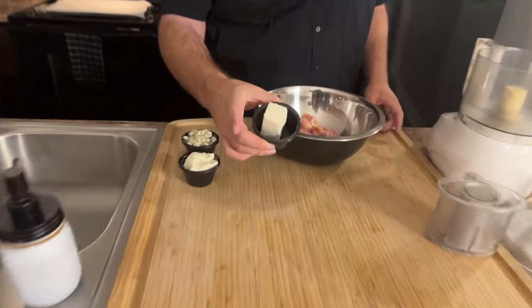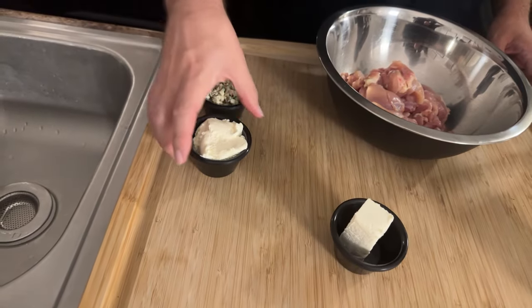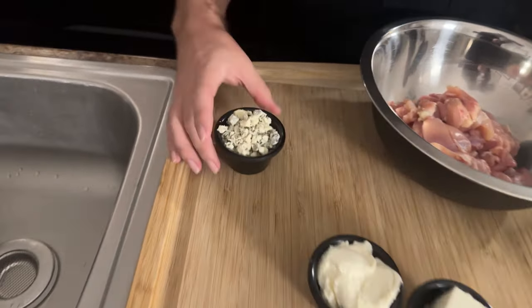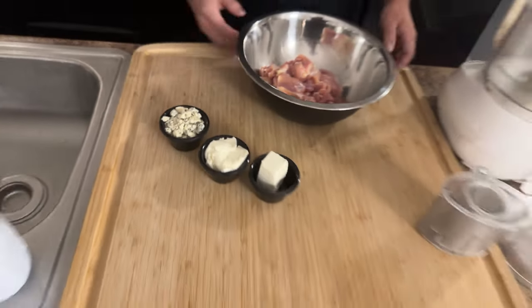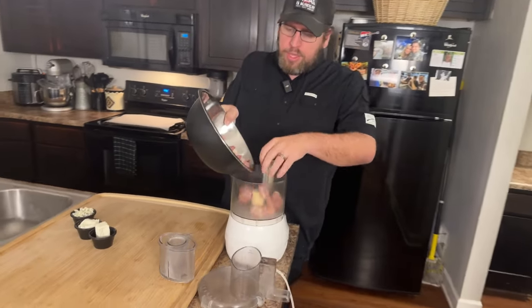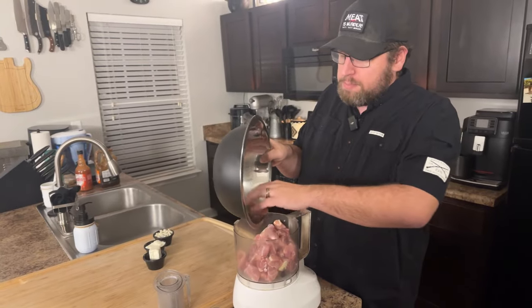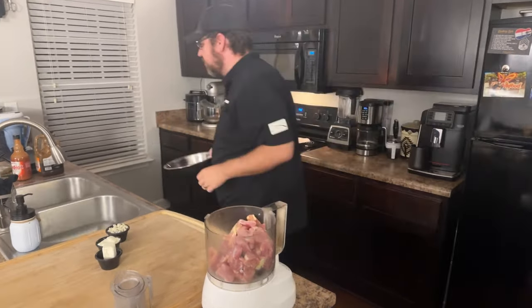I also have a couple of ounces of cream cheese — one of the secrets to keeping these nice and moist — a couple of ounces of ricotta cheese for flavor, and some blue cheese because we're doing that blue cheese and buffalo chicken vibe. I'll show you some seasonings that are going in as well, and we're going to get to making the meatball mixture.